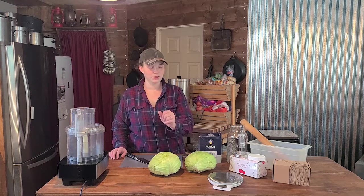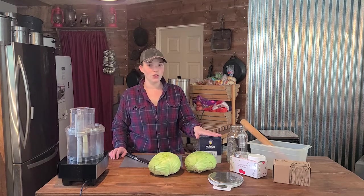Fermenting sauerkraut is super easy you guys. All you're gonna need is a head of cabbage or two — I'm gonna do two — and salt, and a jar with a lid. That's all you're gonna need. It's so easy and I think it's the best place to start for fermenting, honestly.